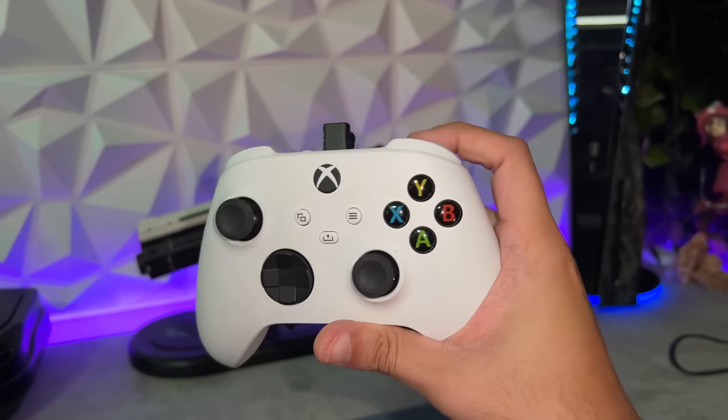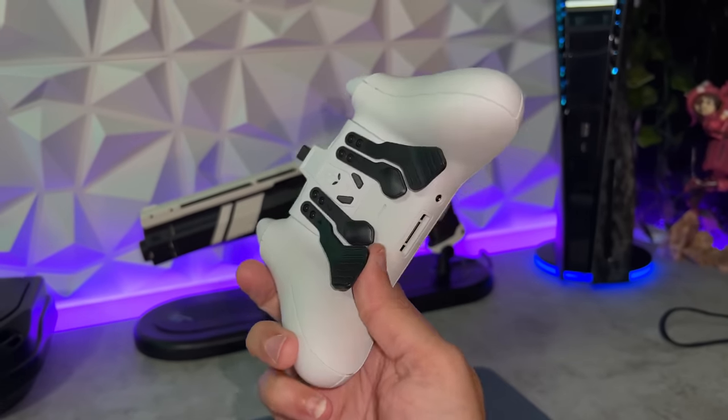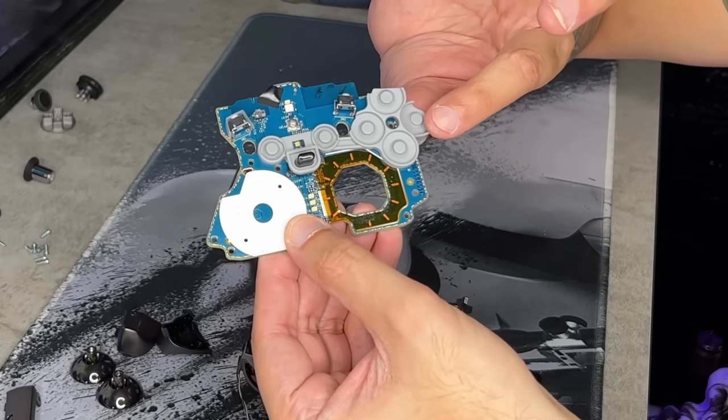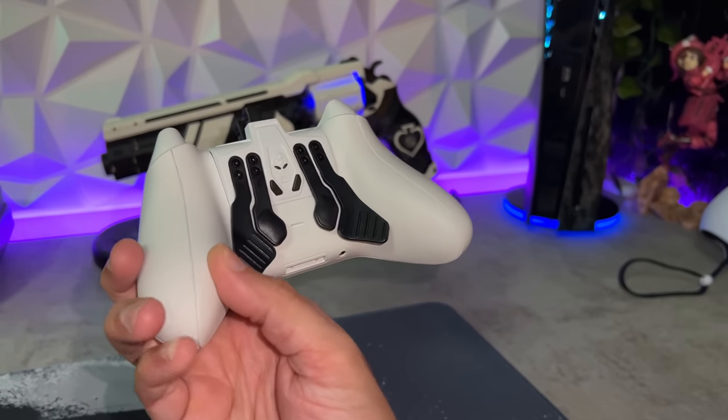First of all, what about a stock controller? One came with your console, it'll get the job done, comes with a six-month warranty, has a hybrid D-pad which is a four-point as well as a wheel. Ergonomically, it's a wonderful controller, but you probably didn't click on this video to hear about the stock controller you already own. Which brings us to the offerings from Turtle Beach — the Recon, and then the Reactor, which came out later and was a more stripped-down and cheaper version.